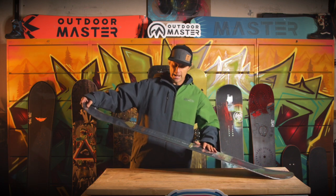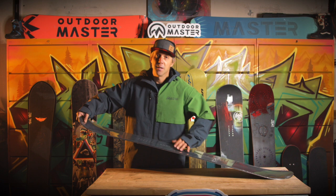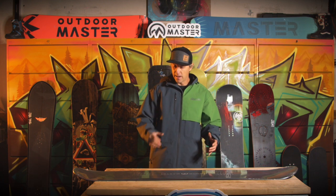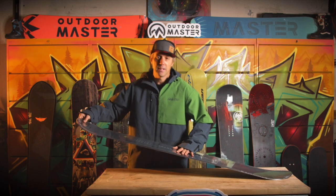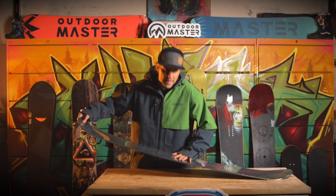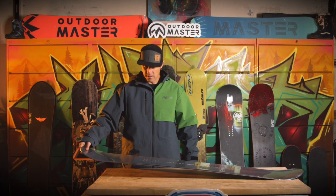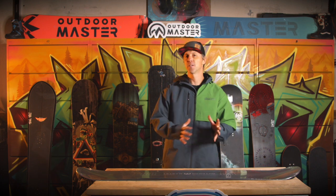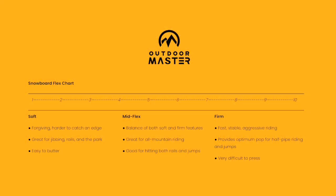The other thing that becomes quite important is the flex of the board — how much effort it takes to bend the board. Referring mainly to the weight side of that chart: if you're heavier, your body mass will help you bend it a little easier than somebody who's lighter. For a beginner, looking at a manufacturer's flex pattern from 1 to 10, you probably want to look between 1 and 5. Softer flexing boards are more forgiving under your feet and will just do what you need as you turn down the hill.